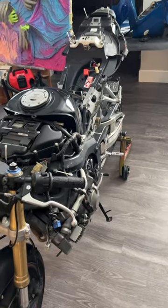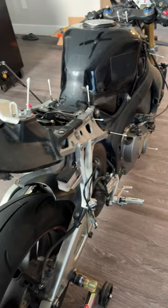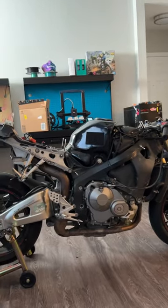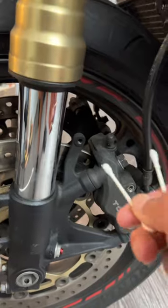Now that all the Q-tips are installed into the holes, I stepped back and took a look at it. My mind is connecting all the Q-tips together and I'm visualizing what I could design. I missed some on the wheels — this will be for the splash guard.